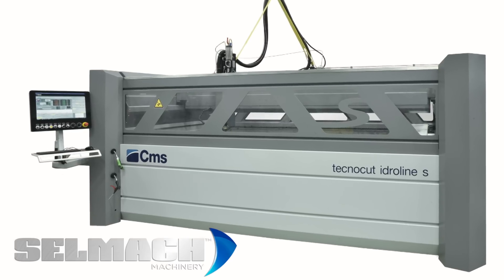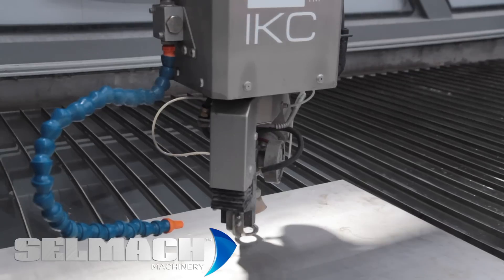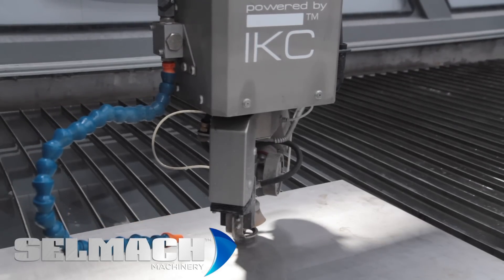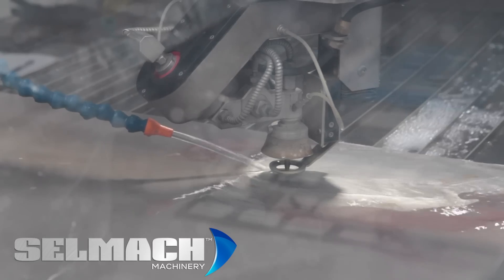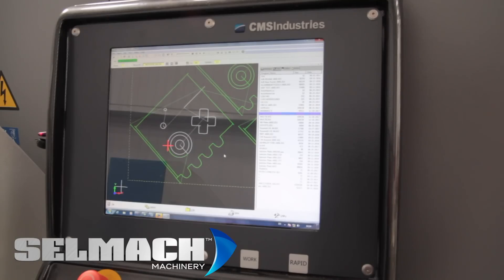Finally, there is the Idroline model, which is the premium machine in the range. It is the same structure as the Milestone machine and comes in the bed sizes of 1730 and 2040, but has the added features of the automatic dredge system with the stainless steel tank and also the side closing doors.